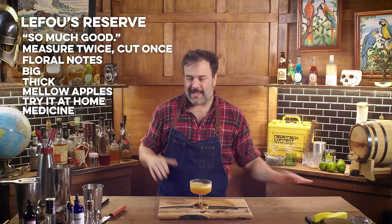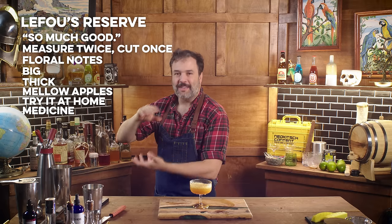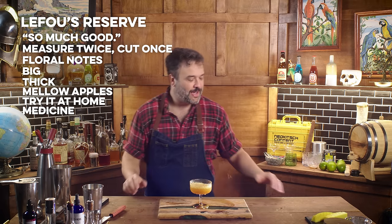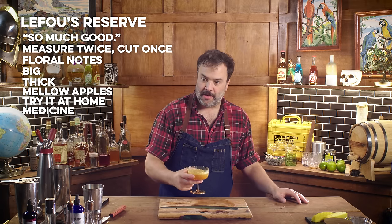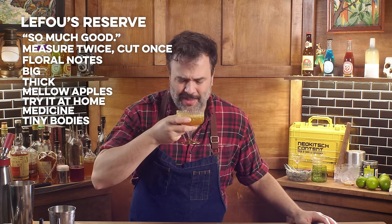LeFou's a tiny fella — he doesn't have much of a tolerance for alcohol. He can't really drink a lot; very easy to throw his BAC way into atmospheric levels because he doesn't have a lot of blood in his tiny body. This is phenomenal. Make this drink.